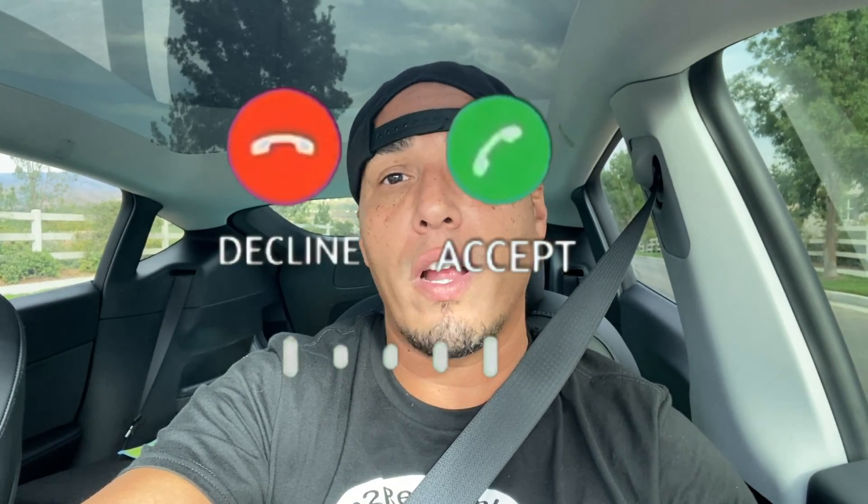Hey, what's up guys? I'm going to do a quick video. I'm actually heading to Home Depot — I'm in my Model Y — and I'm going to see if a water heater fits back here. As you can see, my seats are down. My actual seat is pushed up. It's a 40-gallon water heater, pretty big, so hopefully it fits. Otherwise I'm going to have to call a friend. Let's head to Home Depot and see if the water heater will fit.